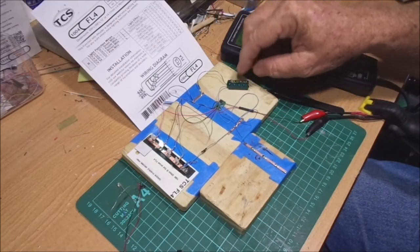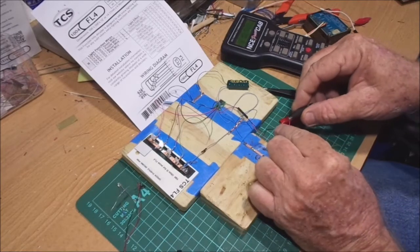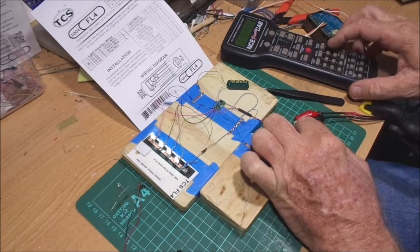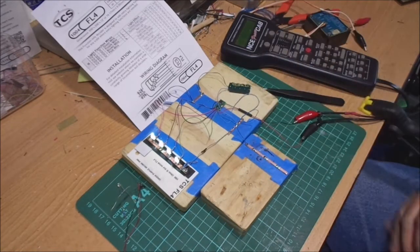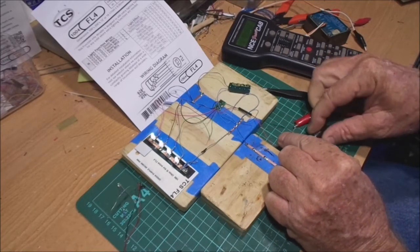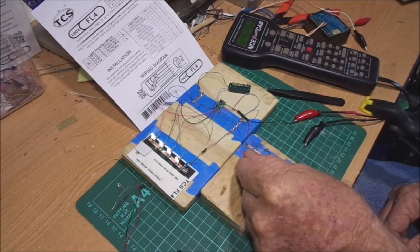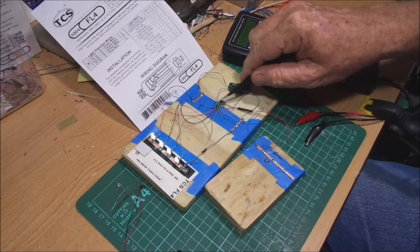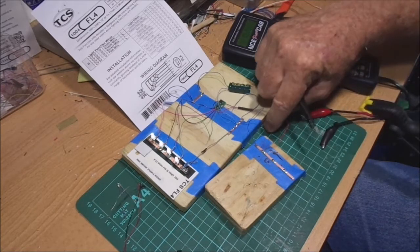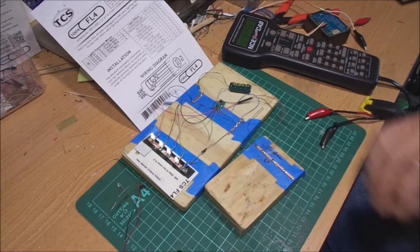Now I've soldered the keep alive — KA3 in this case. I've got the globe on there, so if we take the power off — one, two, three, four, five — we'll put a lot of them on, there's four of them. Now just give this time to charge up, and then when we disconnect the power there's no power there now, and there's your keep alive keeping the lights going in your coach or your locomotive. For the TCS FL4, it's a little decoder. I use lots of these, they're great. Those KA3s are absolutely magnificent.